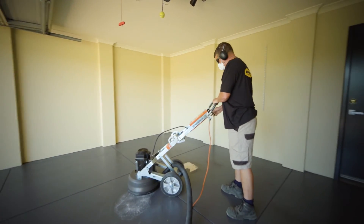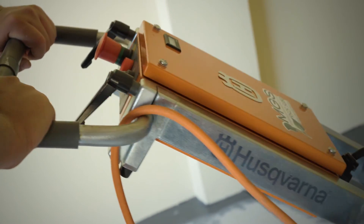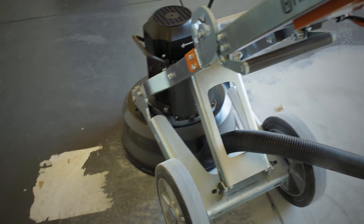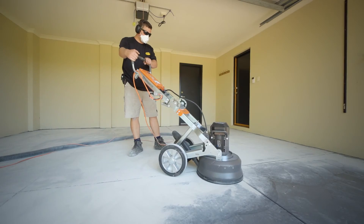Preparation is the key to any coating and it's no different with Aspartex. The crew will grind every square centimetre to profile the substrate and open up the pores of the concrete, allowing the Aspartex to penetrate and create a maximum strength bond deep within the substrate.